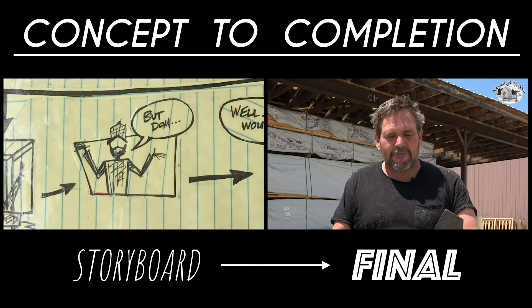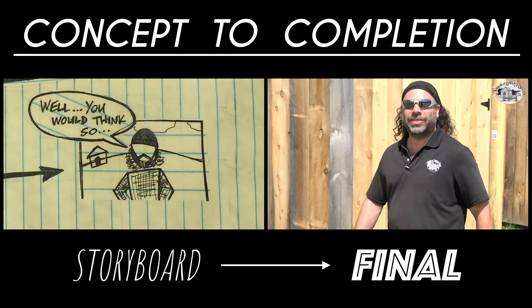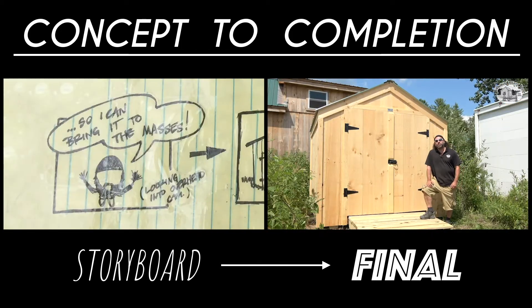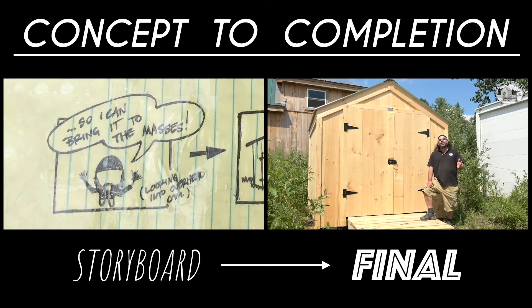But Dominic, surely the perfect shed is too expensive for me? Well, you would think so, but I've figured that part out too. I build the Vermonter with mill remnants to keep the price low and the quality high so I can get it to the masses.